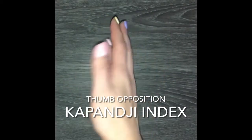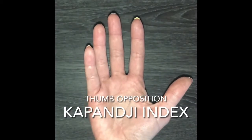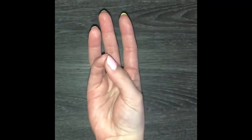Hey guys! Today I'm going to be demonstrating the Kapingi index score, which measures thumb opposition.